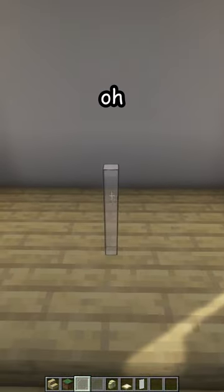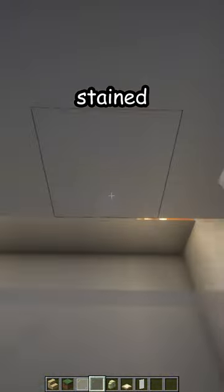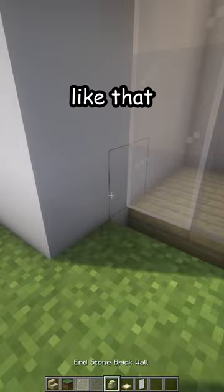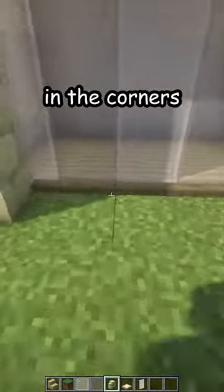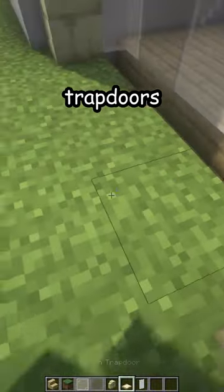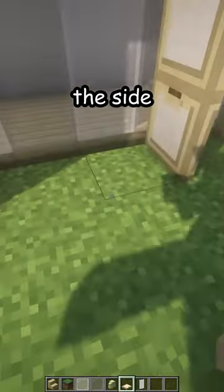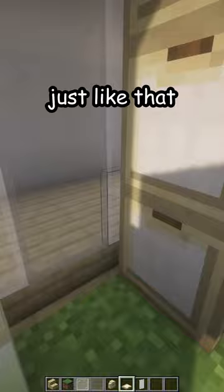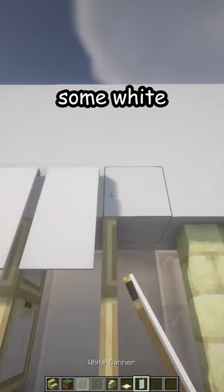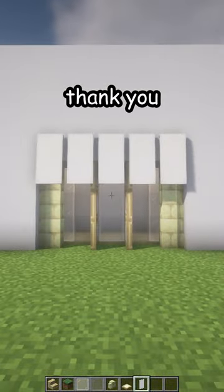Then three more just in the middle next to it. Place some light stained glass like that, and then some end stone walls in the corners. Birch trap doors go in here facing the side, and then the same on the other side — three of them just like that. Add some white banners for some shading, and there's your new window. Thank you.